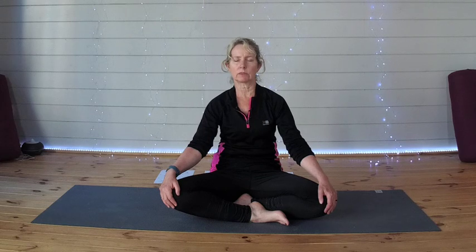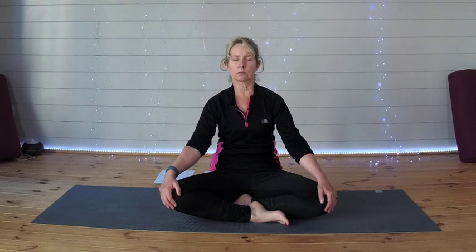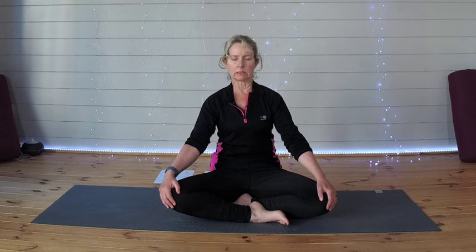Becoming aware of yourself sitting here. Tune into your seat bones, ensuring your weight is evenly distributed across your two seat bones. Sitting up tall, feeling your spine grow from your tailbone all the way up to the crown of your head. Allowing the vertebrae to open up, find space, soften the shoulders, and then allow your focus to go to your breath, inhaling through your nose into your belly, pause, and then exhale.